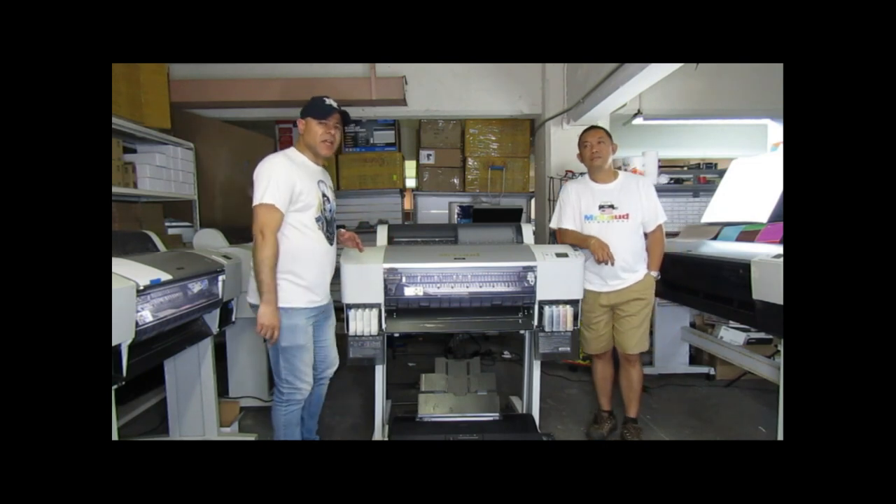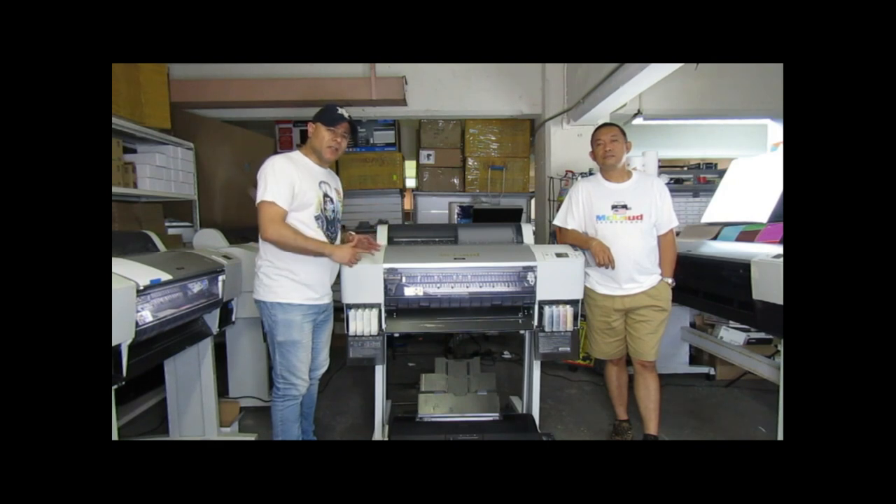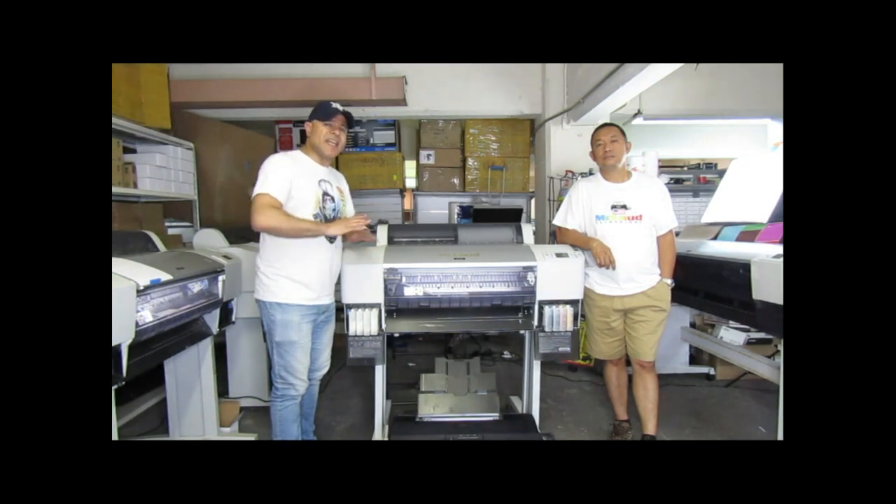Now think about that for a second. If you had a printer that can fulfill all this production non-stop, think of how much production you can accomplish within eight hours worth of work non-stop.